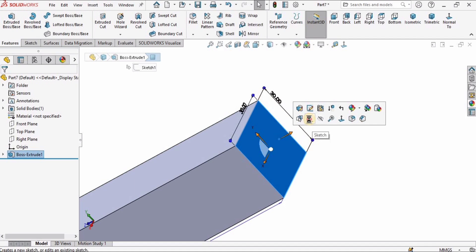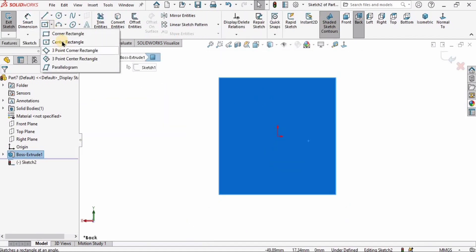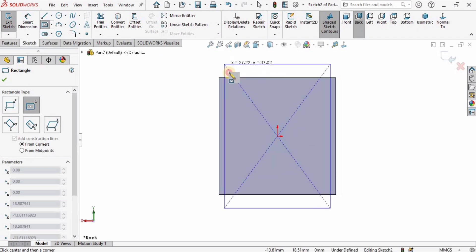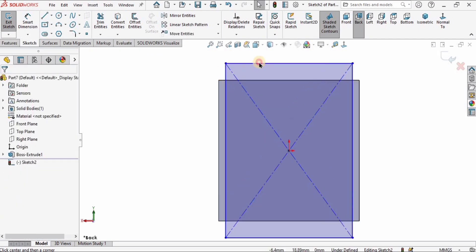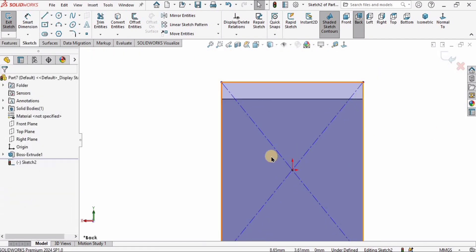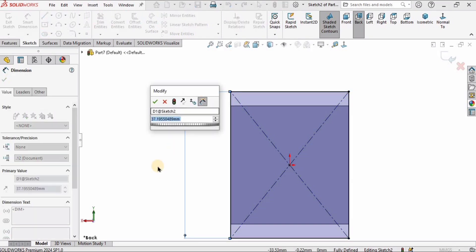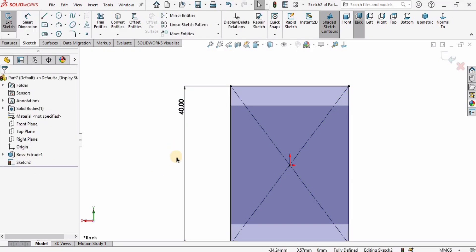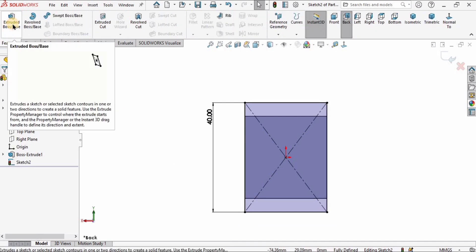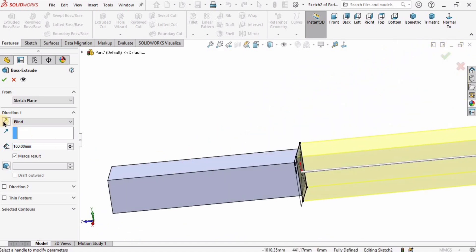Select one of the faces and click on Sketch. Select Center Rectangle and create a center rectangle at that region — do not overlap anything. Hold the Control key, select these two lines, and make the relation Equal. Select the Smart Dimension tool and specify the height of the rectangle as 40 millimeters.